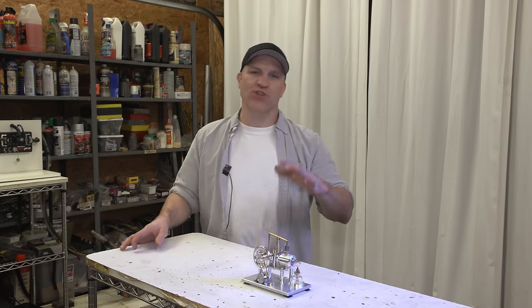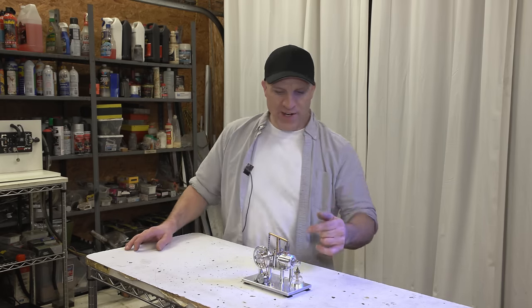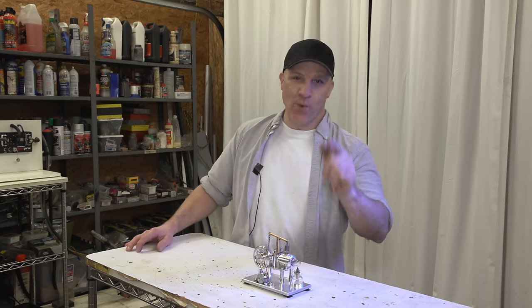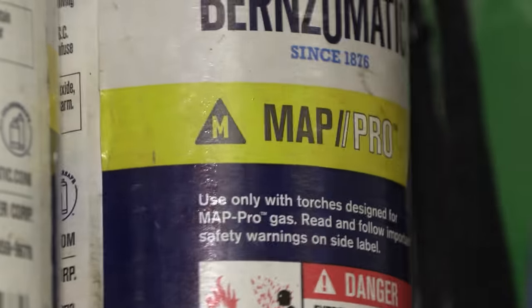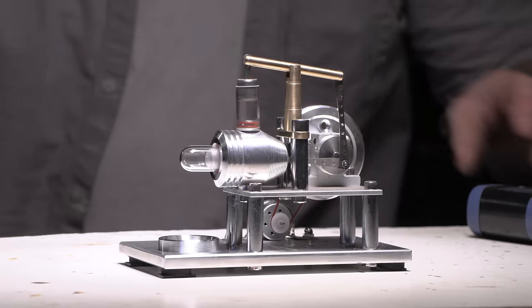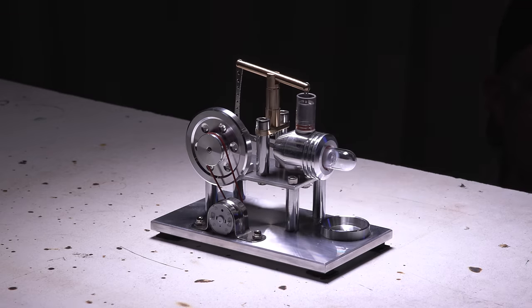Now that we've seen how this engine runs normally and know it can run for at least three hours, I want to see not how long it'll run, but how fast it can run. The way I'm going to do that is by turning up the heat. I'm going to heat it up with MAP gas as hot as I can get it and let's see how fast we can get this thing to go.